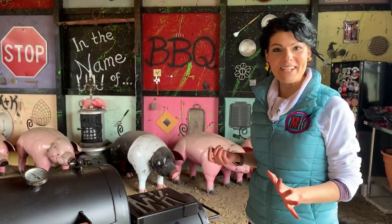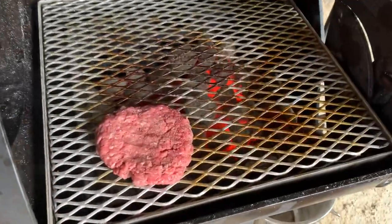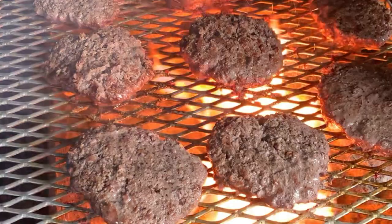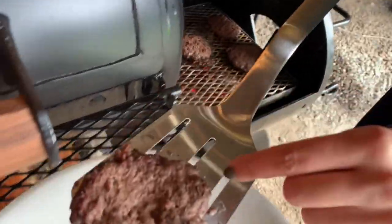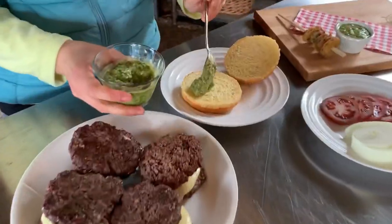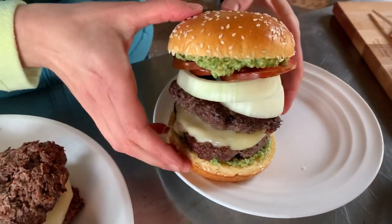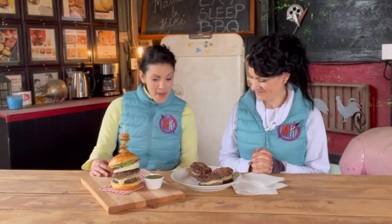Let's see what this grill is made of — let's get the burgers on the grill! Oh yeah, that sizzle! Oh my goodness guys, it looks so spectacular from top to bottom. The height on that thing — I can't wait for you to try this.